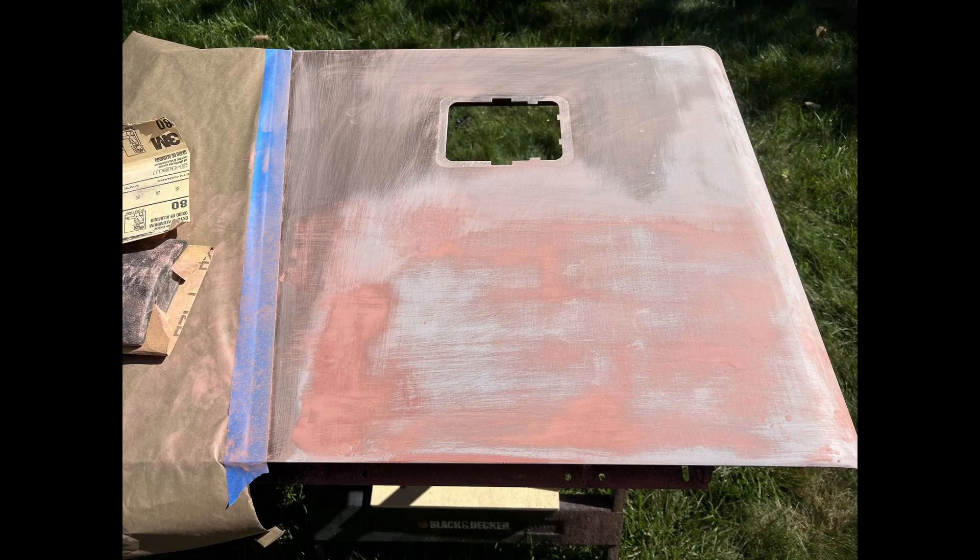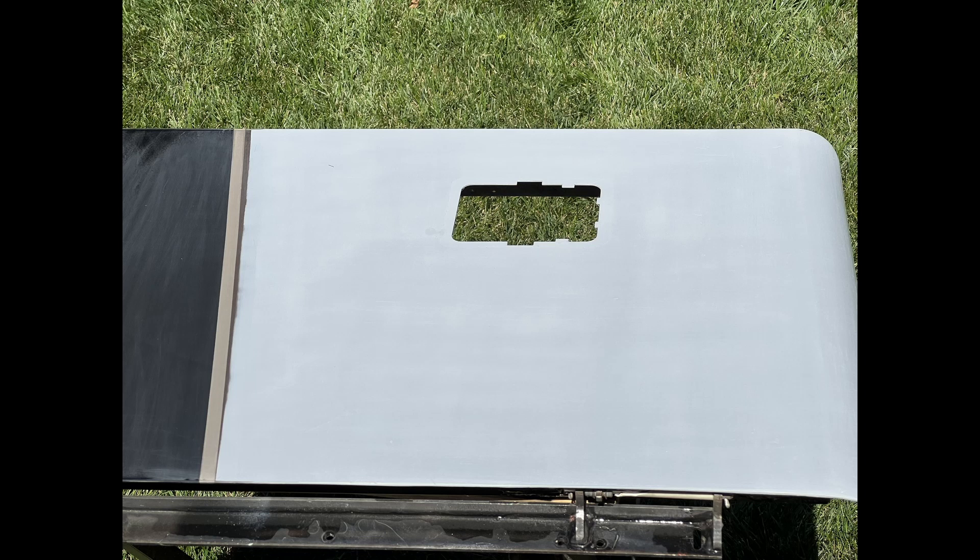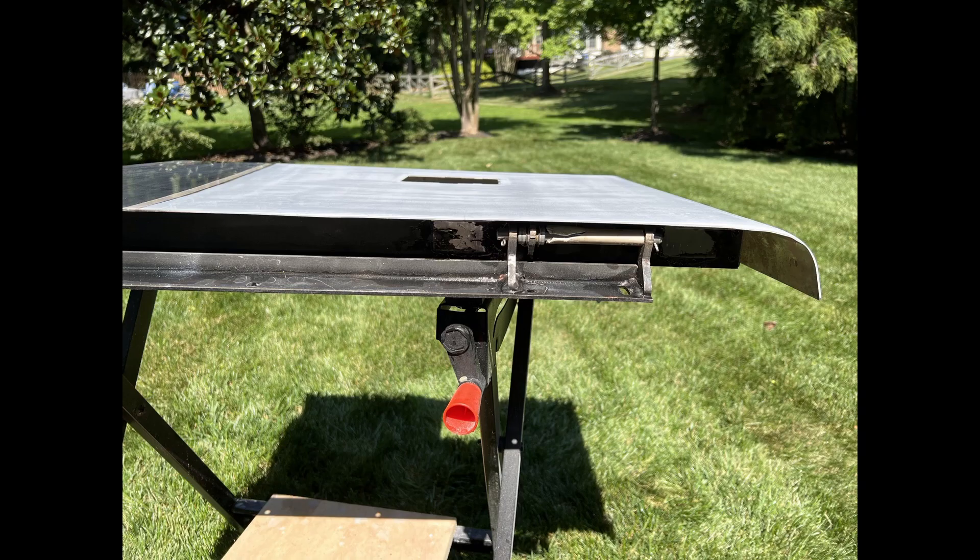Then I put a coat of glaze and putty over that to get all the sand scratches out. Sanded that down, another coat of primer, and a final coat of primer. And you can see, because we bonded it instead of welding it, that we've got a really nice clean edge from the side view — you can't even tell it was ever repaired.